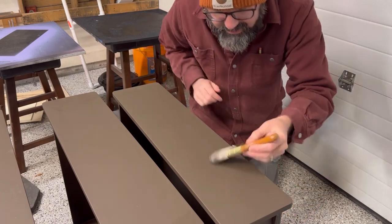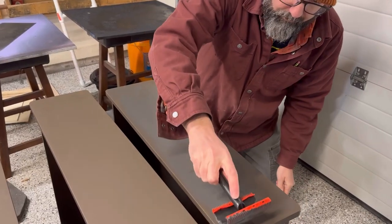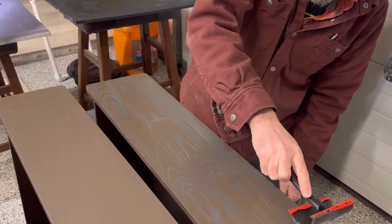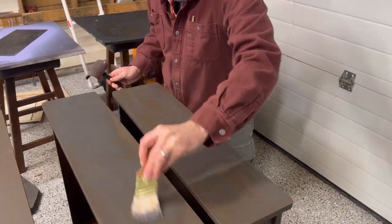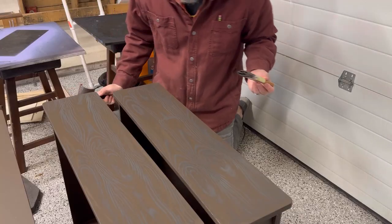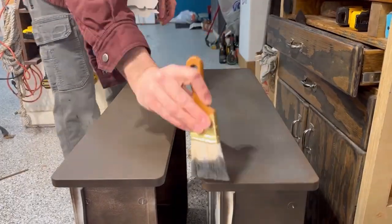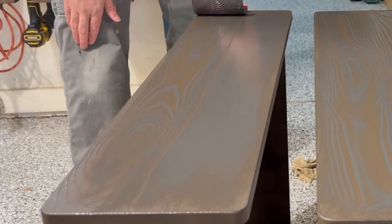Method two — let's brush them on first. I like that! That could be a one-and-done situation. Obviously, using method two of painting it on first and then using the brush to do the wood grain look was much more effective. And I found once I got the hang of this, I was able to do this stuff really quickly and get the look I was looking for.